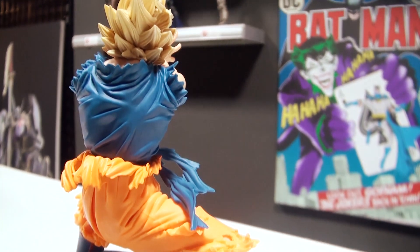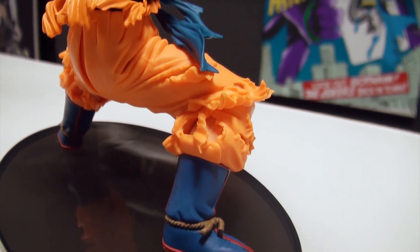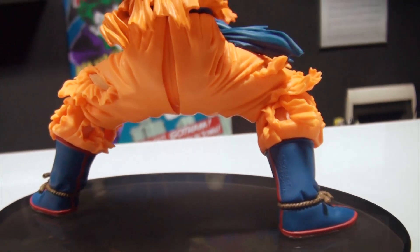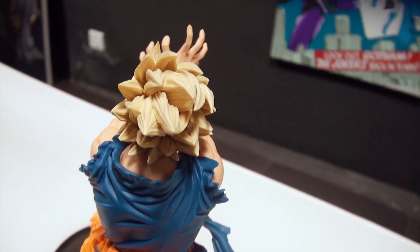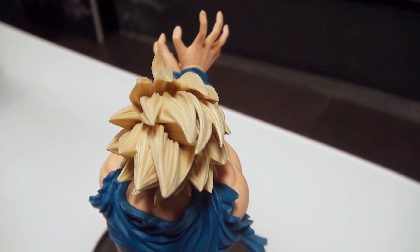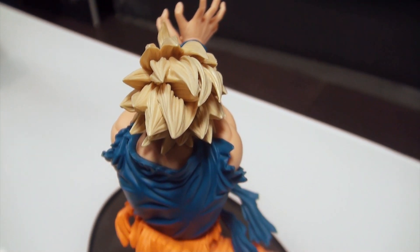If you notice, you can see the detailed paintwork that's been done. Wherever the tears are, you can see the flesh. And the hair — it's as sharp as stalagmites and stalactites, I would say. Real nice detail, nice texture that the hair has.